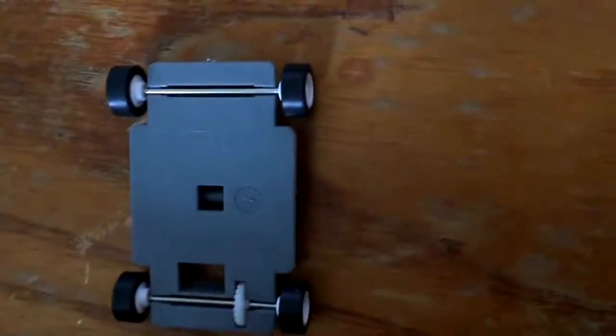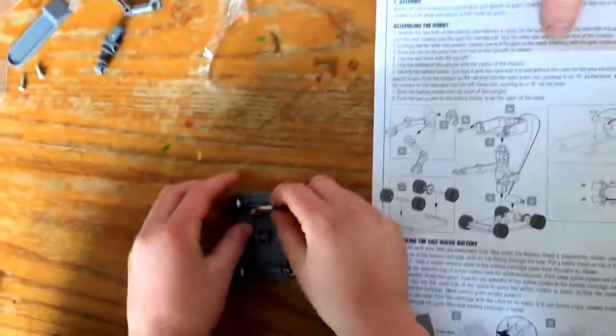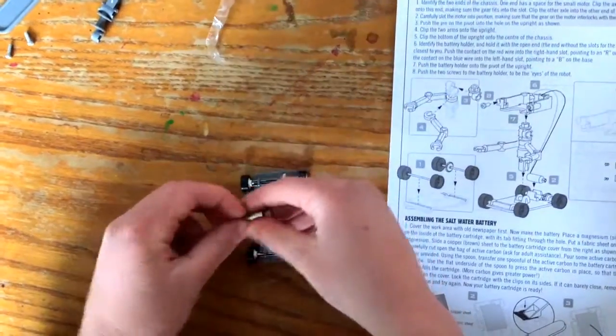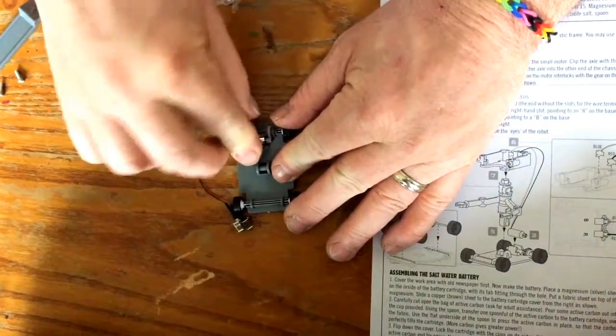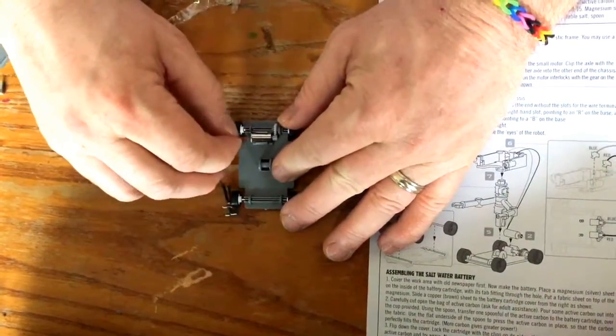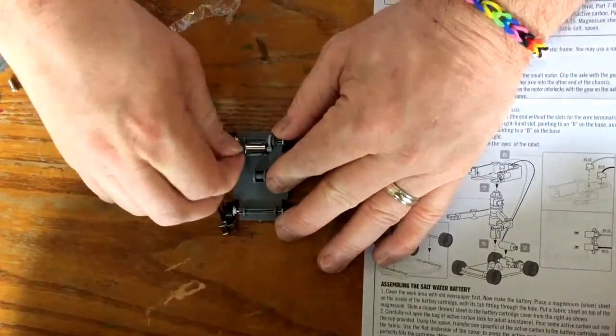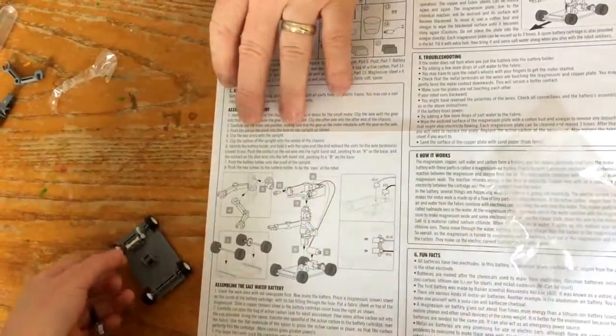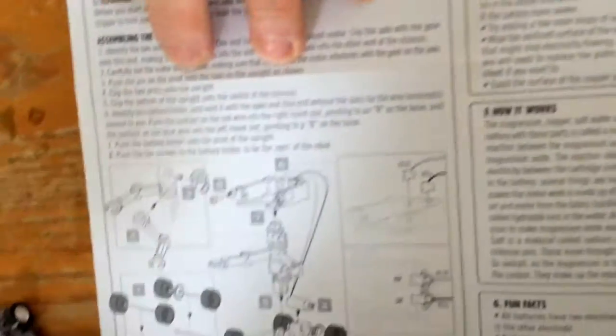They want us to put the motor in. Carefully slot the motor into position, making sure that the gear on the motor interlocks with the gear on the axle. Push the pin on the pivot into the hole.